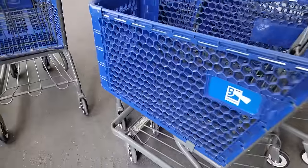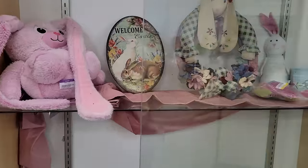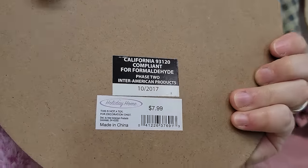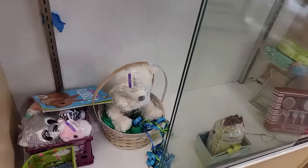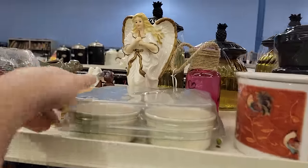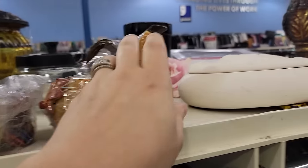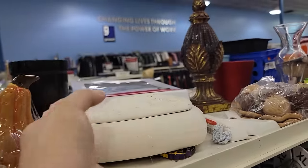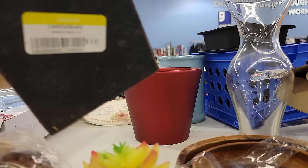Hey guys, welcome back! I'm taking you shopping and immediately flipping items I find at the store. I'll also show you things I passed on — whether due to price or because they didn't suit my resale booth style. A lot of stuff was just overpriced and I couldn't get a profit off it, but this Goodwill is one of the lower-priced ones and had some neat stuff.